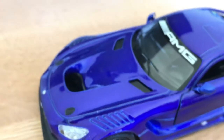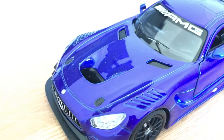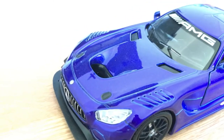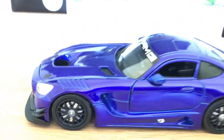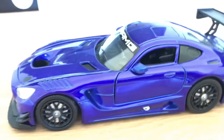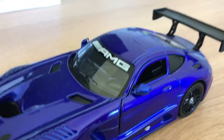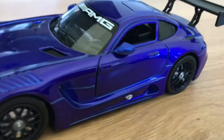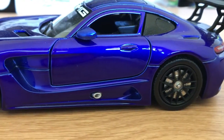Now if we have a look at the top, this is pretty detailed as well. The bonnet doesn't actually open, but you can get an idea of just how long the bonnet is. This car is actually technically a mid-engined car. You can see that AMG sticker at the top — that looks pretty nice. They've even included the exhaust pipe on the side here, which is a very nice touch.